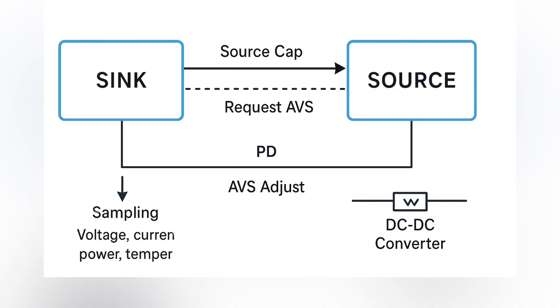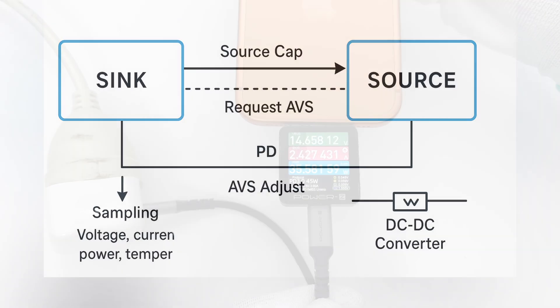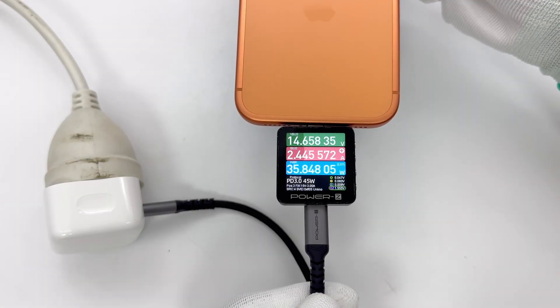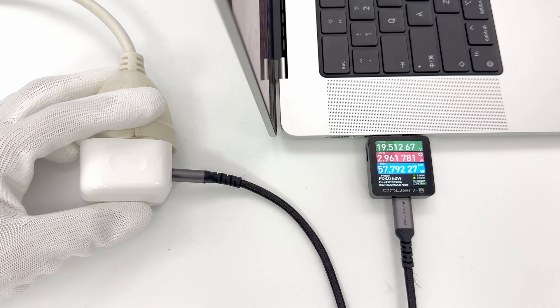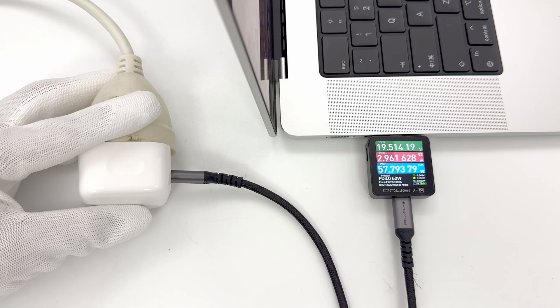During operation, the SYNC monitors voltage, current, power, and temperature, sending AVS commands to fine-tune output in real-time, giving the charger demand-responsive control. Internally, a digital-controlled chip in the source adjusts the behavior of the DC-DC converter based on feedback signals, enabling millisecond-level voltage changes. As a result, the charging curve closely follows the real-time needs of the device, optimizing efficiency and thermal performance throughout the charging process.